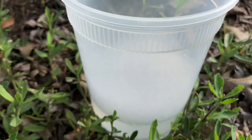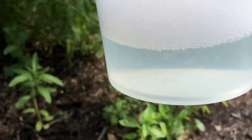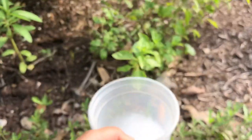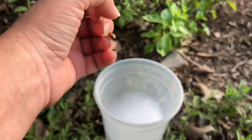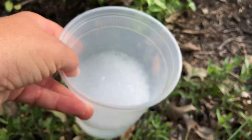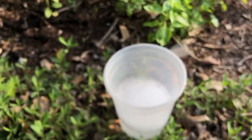I've made a little container with soapy water - literally like three or four drops of dish soap, any kind of dish soap. And they're going right inside. Just put it right in and leave it there and that will take care of that.